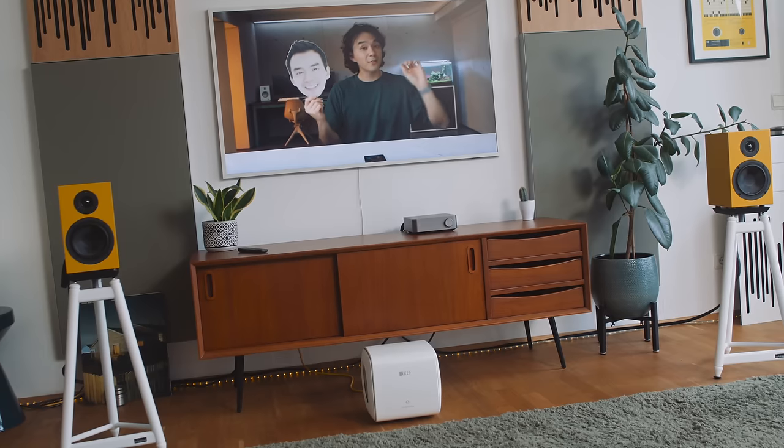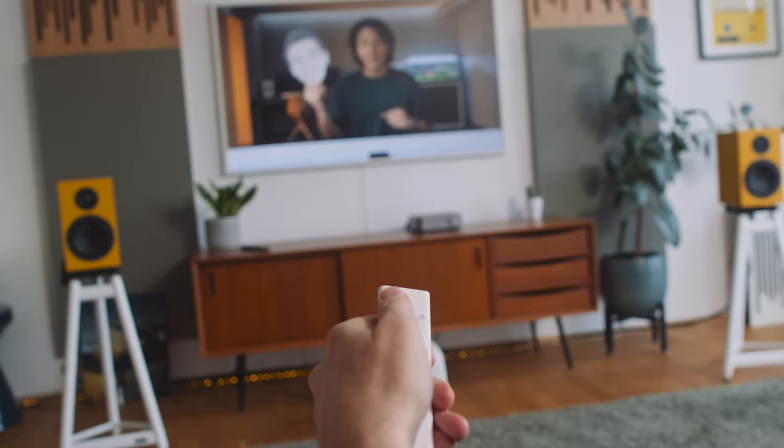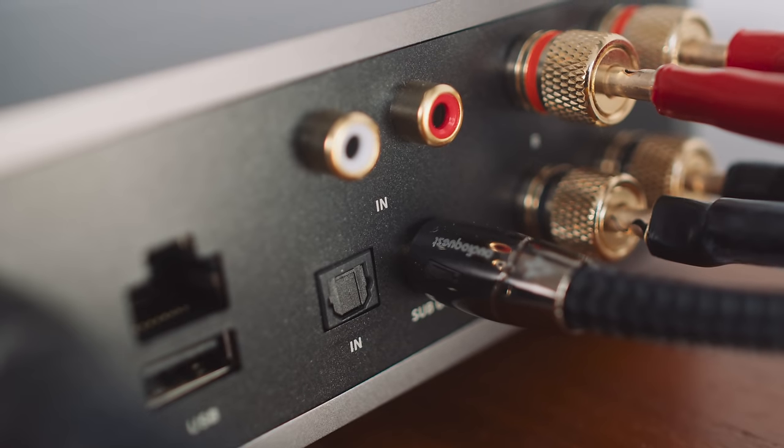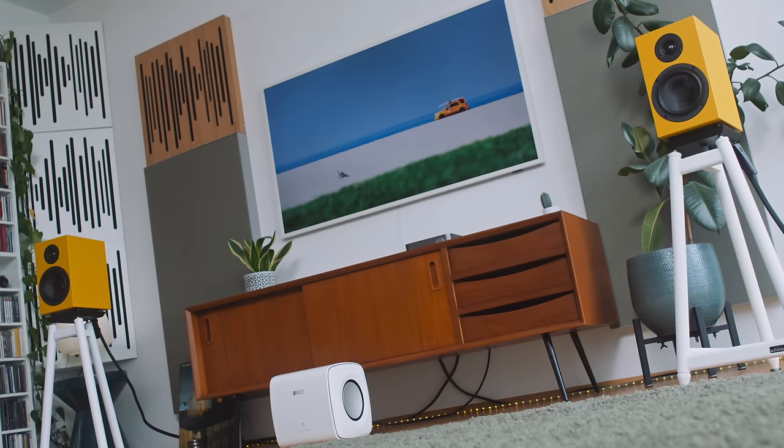However, it isn't all smooth sailing with the Wim Amp. For example, if I'm watching TV and turn off the TV at night, I can still hear the amp doing some weird putt-putt-putt sounds out of the subwoofer, and sometimes those sounds come out of the speakers as well. To get rid of that, I have to switch the amp over to another input — usually back to the streaming input. That also happens with the Toslink input from time to time. In order to get rid of it I have to switch from the Toslink to another input to stop that low-level putt-putt-putt coming out of the sub and/or the loudspeakers.